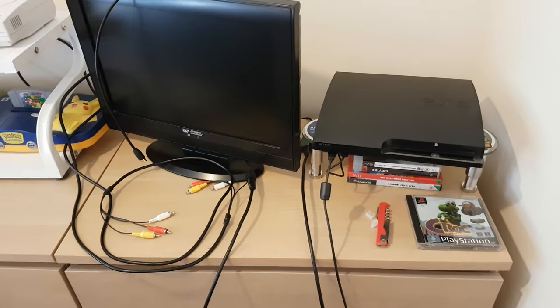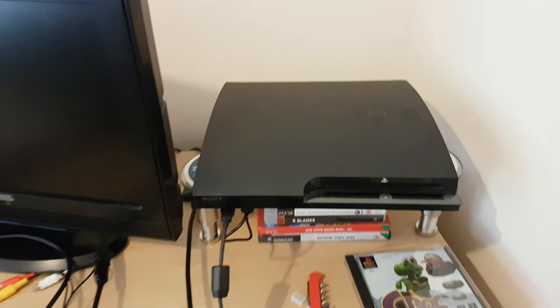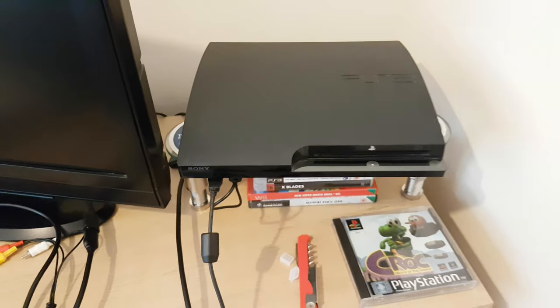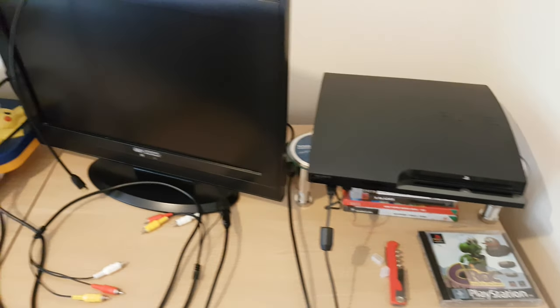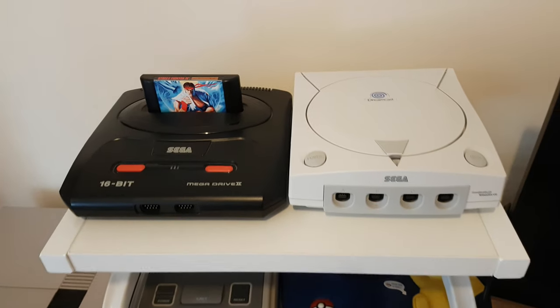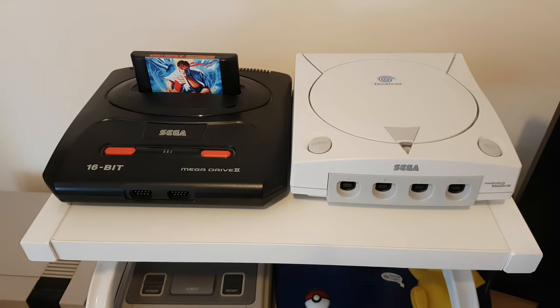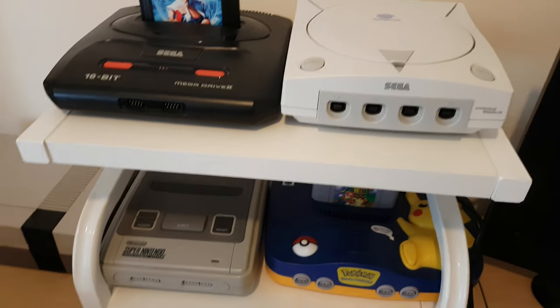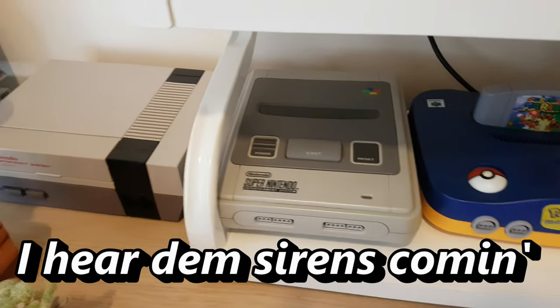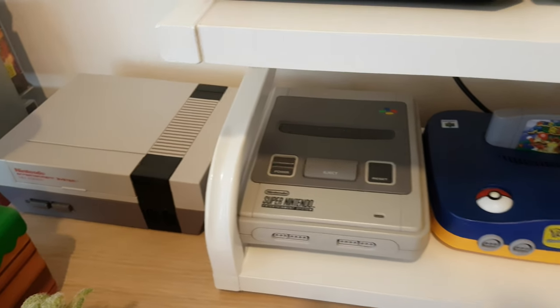So here's a rough idea on assembly: I've got my PS3 on a little riser unit so I can store some games or even put a PS2 underneath. And then I've now got this shelf, so we've got Sega on the top shelf — my Mega Drive and Dreamcast — and then Nintendo on the bottom, with my N64, my SNES, and then my original NES next to that too.